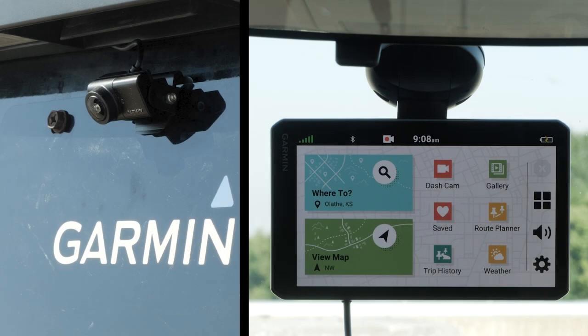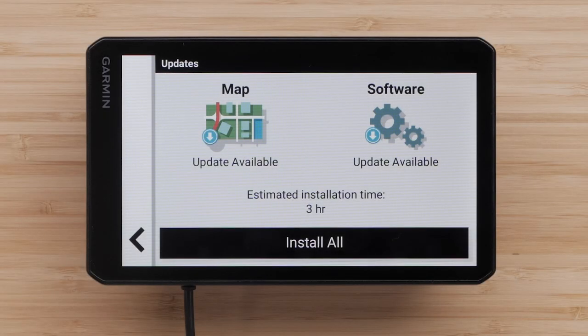Now that the camera and transmitter are connected to power, let's test the wireless signal strength and camera view. Pair the BC-50 wireless backup camera to your compatible Garmin automotive device. In this video, we will be pairing with a Garmin DriveCam 76. Refer to your owner's manual for specific instructions to pair your device. Your device may not support the BC-50 wireless backup camera without the latest software. Check out our Support Center article for assistance updating the software on your Garmin automotive device.